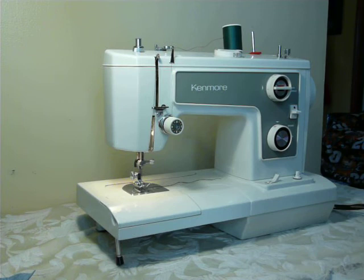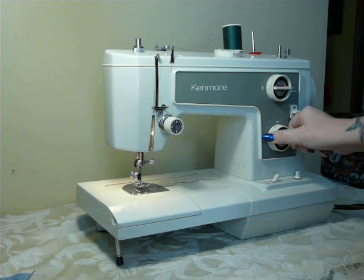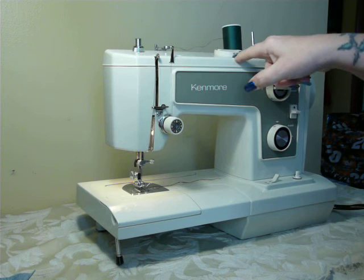Other than that, it's a very, very easy machine to use. It is all metal internal parts. It does have feed dog drop right here. Here's your light, your power. This is your stitch length. This is your stitch width. The center dial here goes from regular stitch to stretch stitch — you just flip it from red to black. The stitches are color-coded red and black on the dial, so you know where you're at.